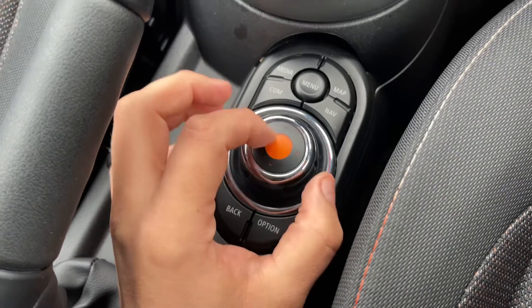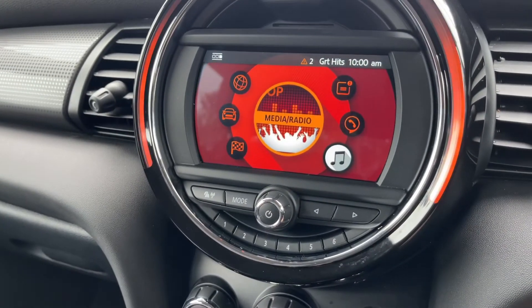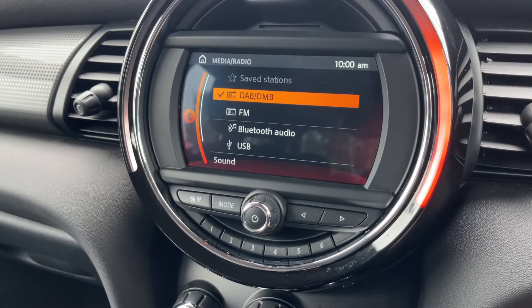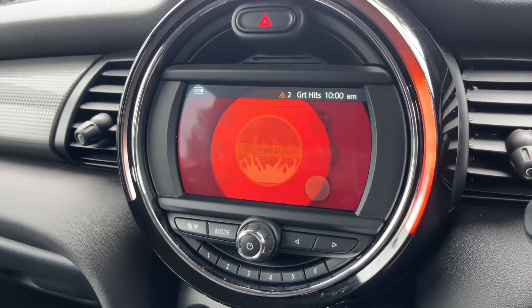So for example, rotate it to Radio/Media and press the button down — you'll be in the Radio/Media screen where you'll see we've got DAB, FM radio, Bluetooth audio, and USB input. You can also come back out to the home screen.